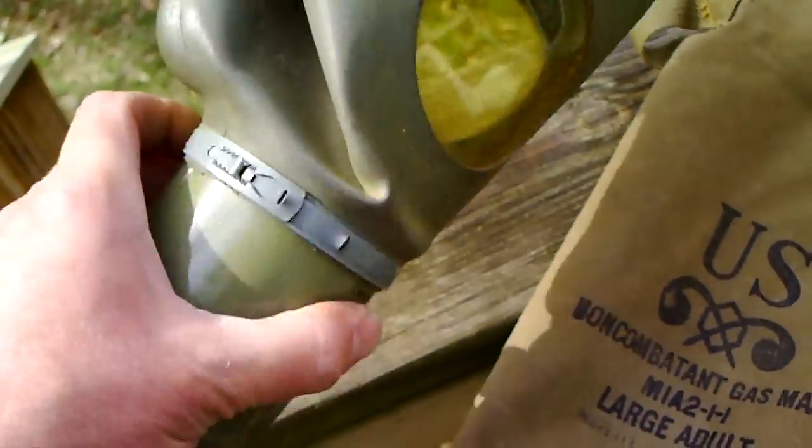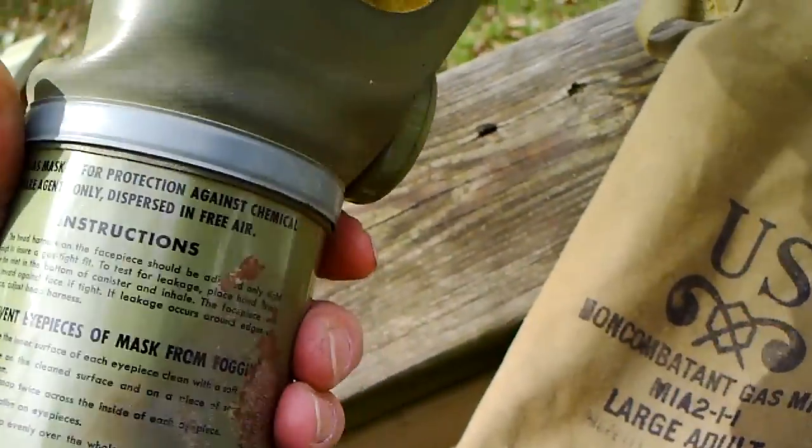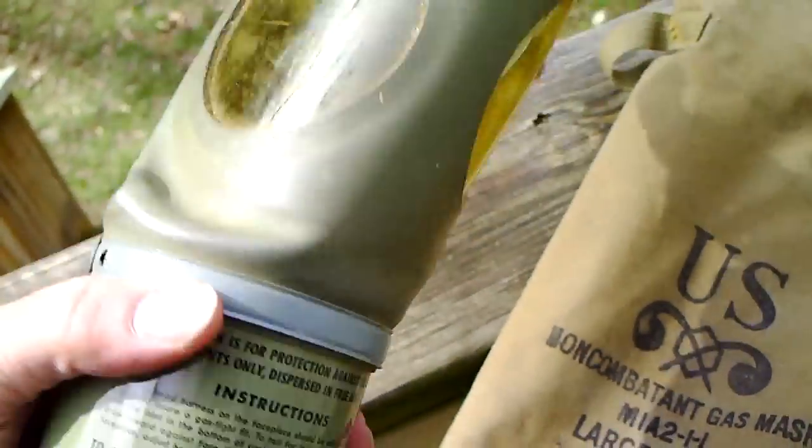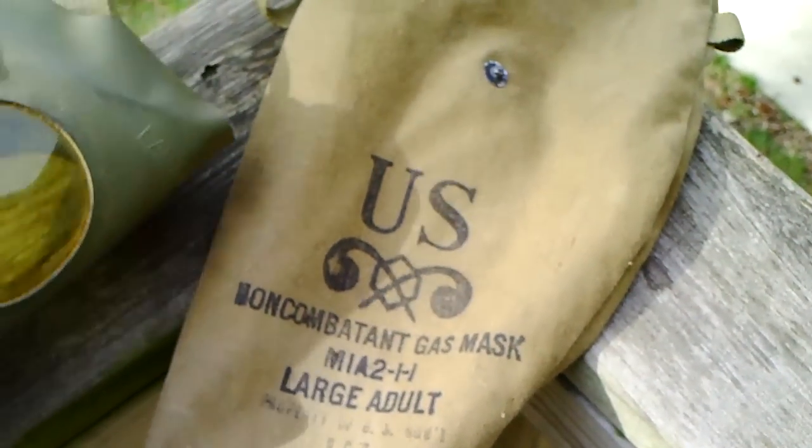Probably not worth a whole lot of money. I would imagine in the shape it is, no more than $15 or $20. But neat little piece — it's nice that the bag's with it.